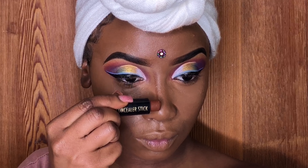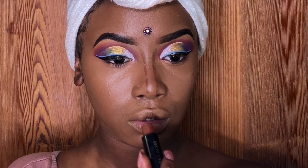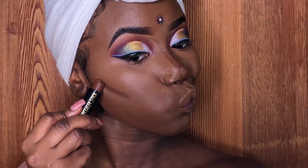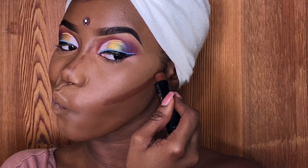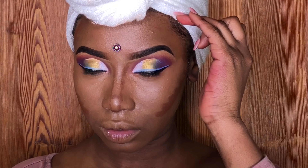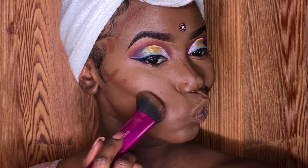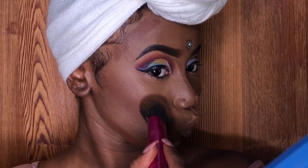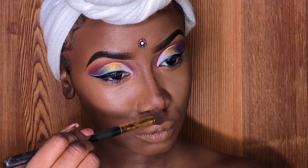To contour and sculpt my face, I'm using Black Radiance Contour Stick in the color Dark. I'm using light, even strokes on both sides of my face so you can get that nice sculpted cheekbone just right. Now I'm blending all the lines and making sure there are no harsh lines, so everything looks flawless and clean.